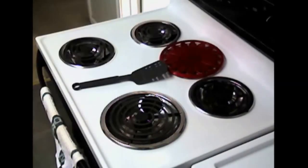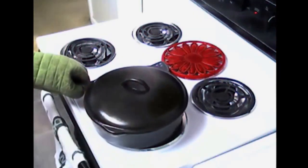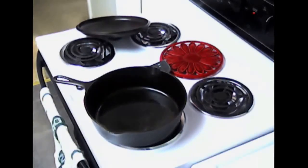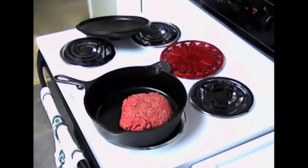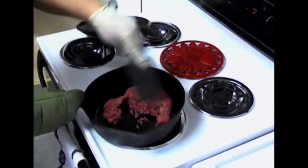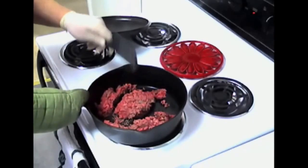Now we're going to take the skillet out of the oven and set it up on the hot burner. We're going to brown up our pound of burger. I will be back when it's all browned.